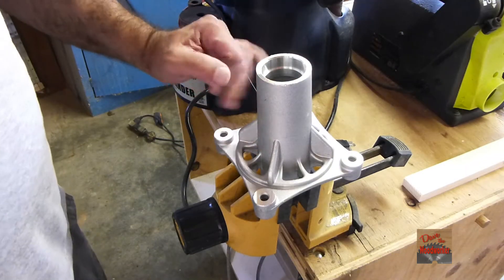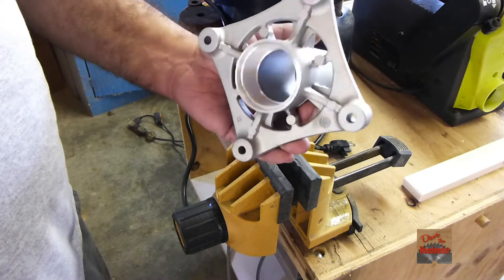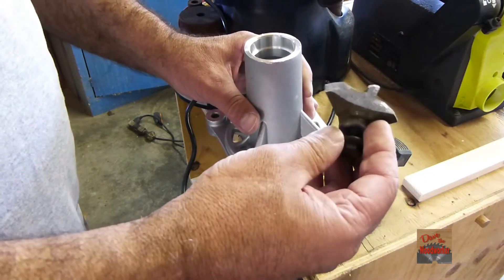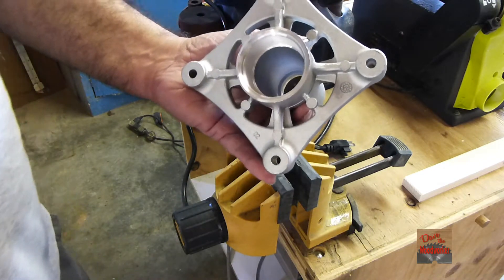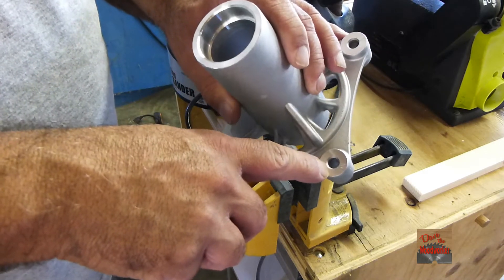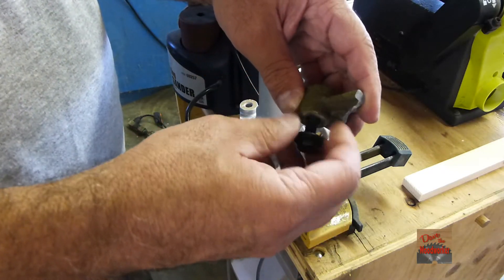Hi guys, my name is Dave, welcome to my channel. My lawnmower spindle housing broke — here's one piece of it. I ordered this new one and I've got to put my bearings and everything in it, but it also comes not threaded here where these are threaded.